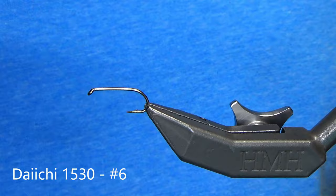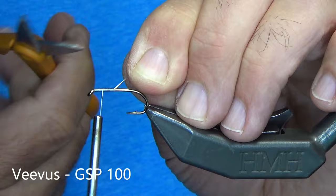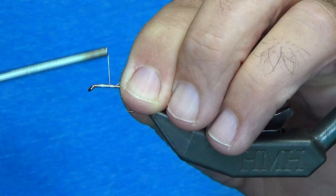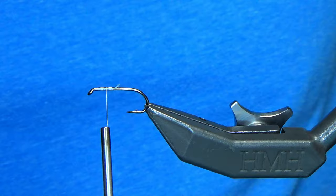All right, let's get tying. We're going to start with the Daiichi 1530, size number six. And I'm using Devis 100 gel spun thread, just laying down a base of thread up front. And I'm going to start with a little bump right here, and the reason why is it's going to become a nesting point for our eyes. So I've got a bump on the front and a bump on the back, and I'm just going to go right to the center and leave my thread there.